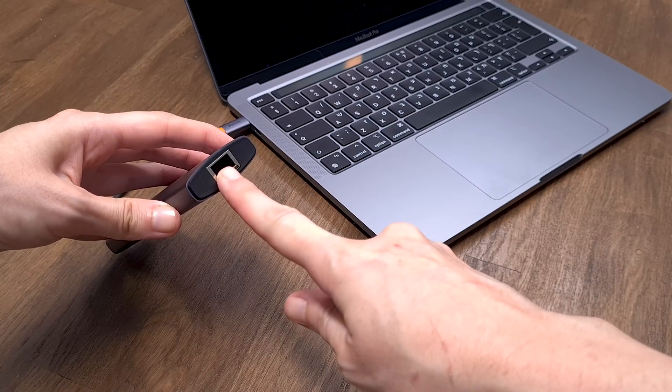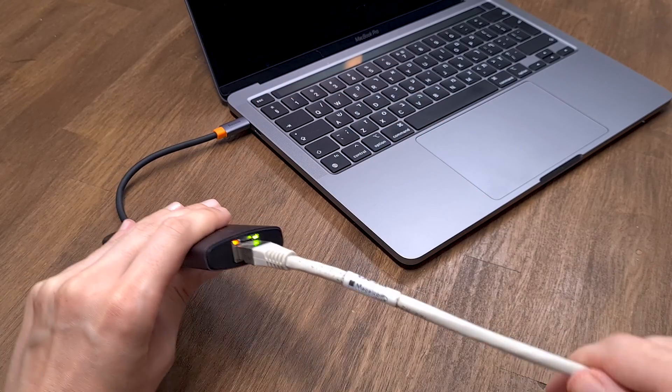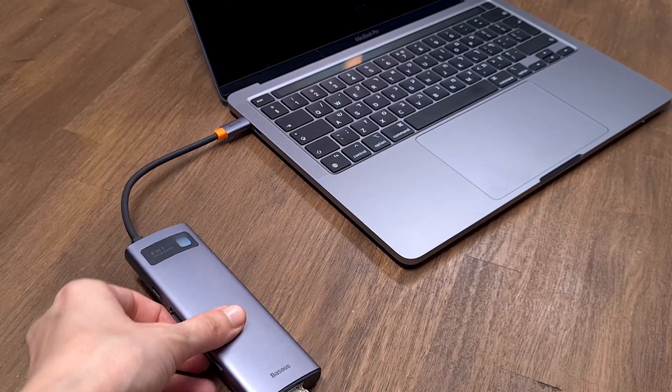And the last port is a Gigabit Ethernet port that supports up to 1000Mbps, so you can enjoy a stable internet connection.